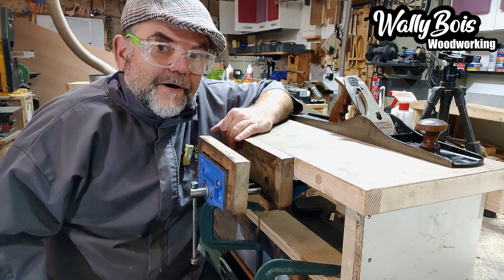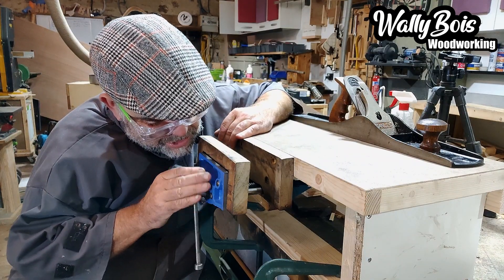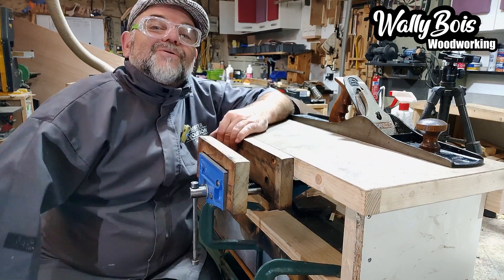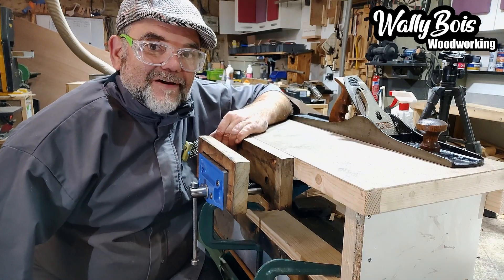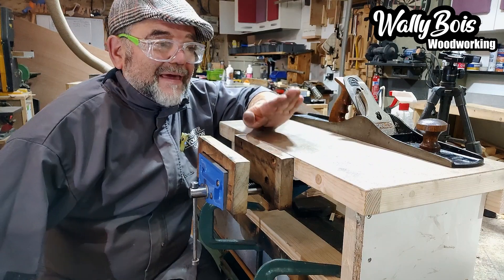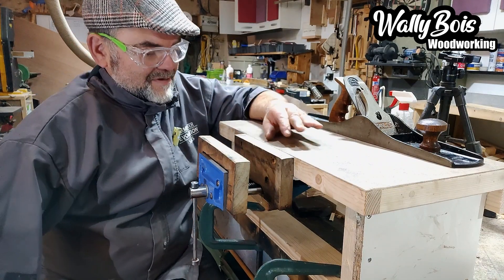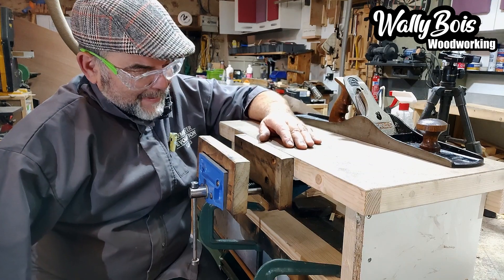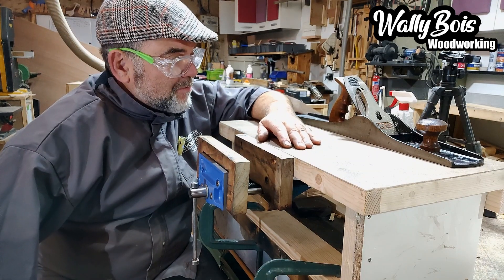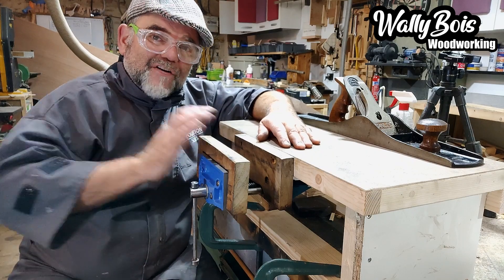In a previous video, I was talking about this vice and how crap it was. When I looked at my little bench arrangement that I've got here — this is what I use when I make my short talking-head type videos — I thought to myself, hang on, it clamps to the bench, it's portable, you can move it about. It's quite a handy little thing to have with a vice.